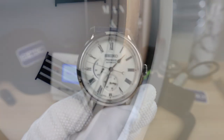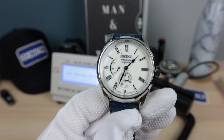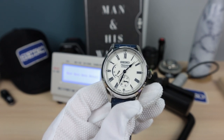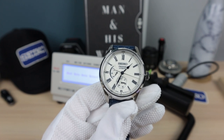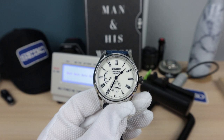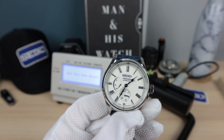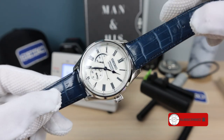Guys, check out this watch — one of my favorite Presages. I love the movement, love the little bit of handwork with that porcelain, very unique, very beautiful. It's definitely a stunner. A little bit thick for my tastes, but I think that's due to the porcelain — I've seen 6R movements in watches under 13mm, so it's not the movement; it's just the design. This has 100 meters water resistance — very high for a dress watch. If you like this video, please like, share, and subscribe, and I'll see you in the next one.